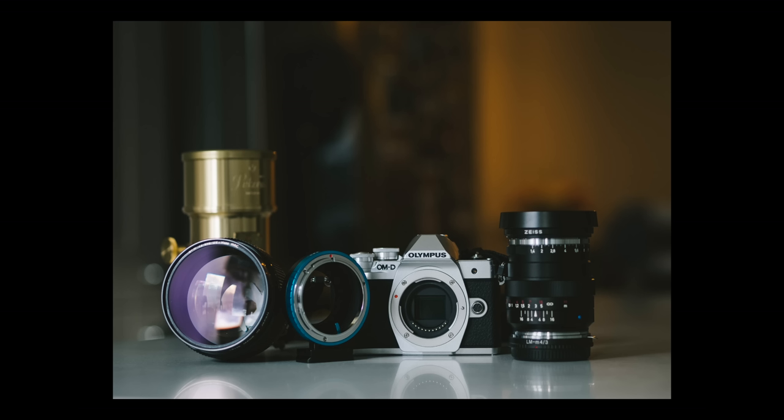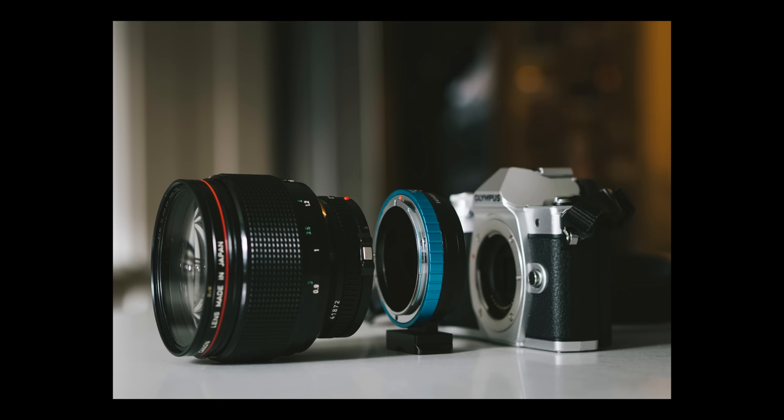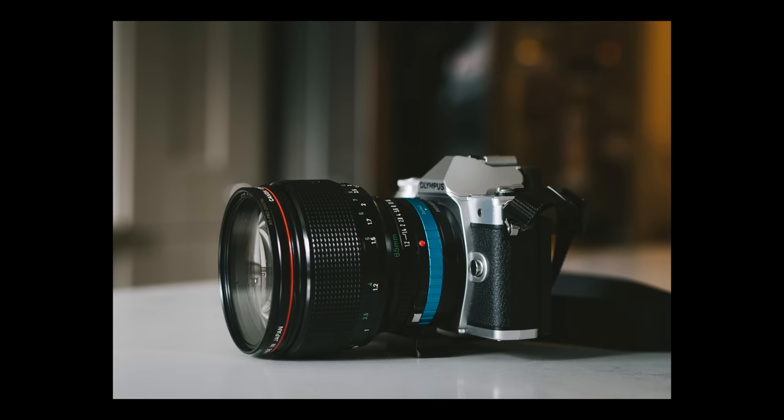A lot of people ask how to use manual lenses on OM-D cameras. Today we're going to use the EM10 Mark III as an example because it's the simplest OM-D camera on the market right now — simpler than the flagship EM1 Mark II. In terms of customization it's less, but you can still do the same things. Let's show you how easy it is.